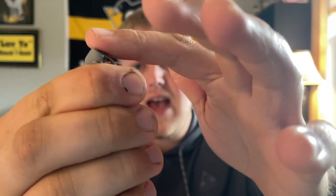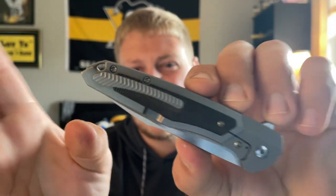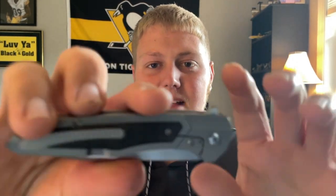Next up is carry. This doesn't have a deep-carry clip, but for a milled clip it works pretty well. It comes up to about here in the pocket. I tend to not love having this much sticking up, especially with these pointy-ended knives. Maybe the clip could be positioned a little higher for deeper carry — but that's me being nitpicky. The clip works very very well. I love the curve to it and the milling, and it goes in and out of pocket easily because underneath you have micarta.